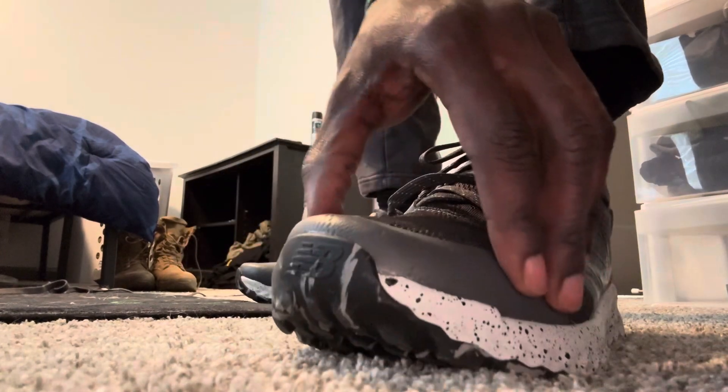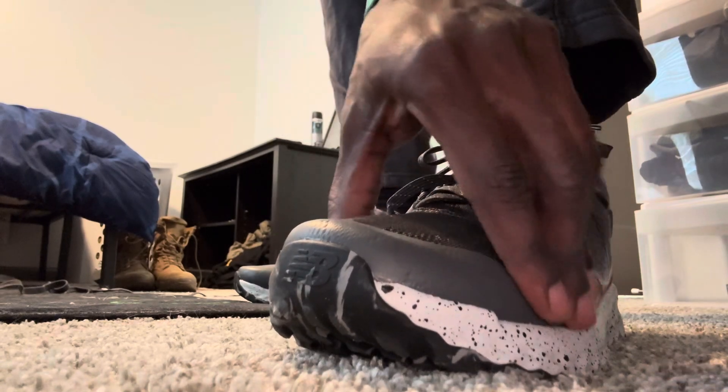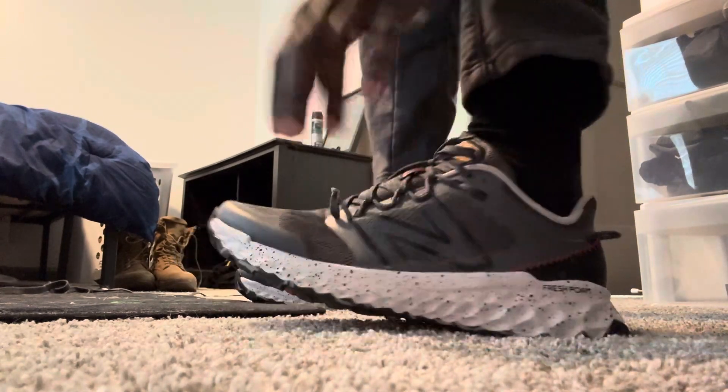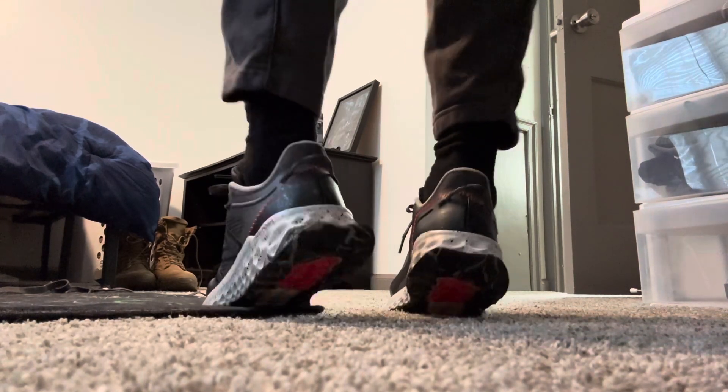There's a lot of toebox room. It's even padded too, so when you run it don't hurt. It's just very padded. Even this is really, really nice. It's very springy, very bouncy because of the foam.